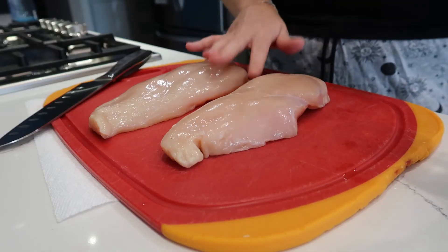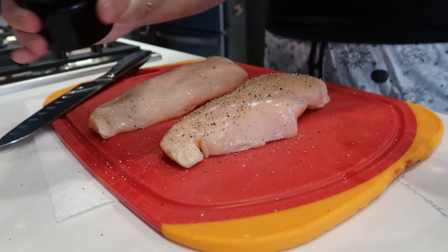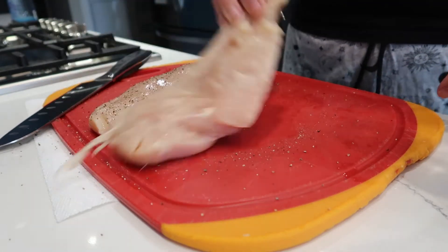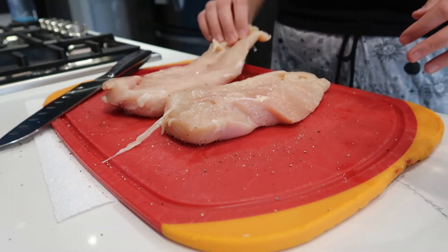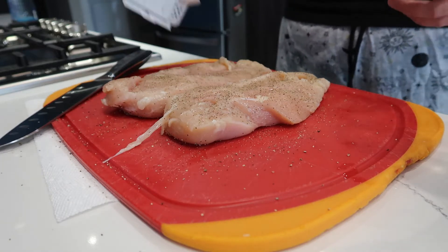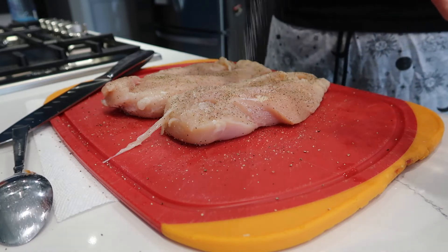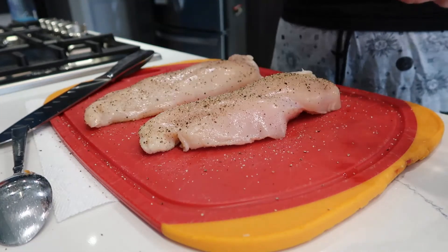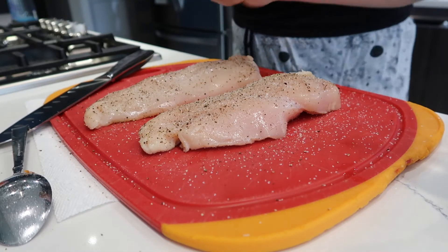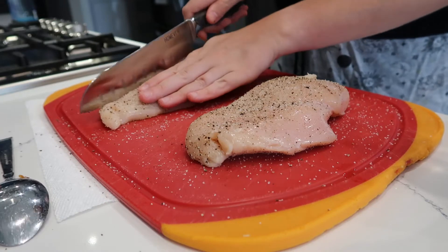First we're just gonna season this chicken with salt and pepper real quick. That is an arm workout, what the heck! I love pepper, and now we're just gonna season it with some salt too. On the jar it just says slice chicken into strips.